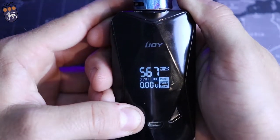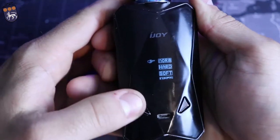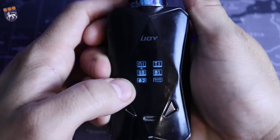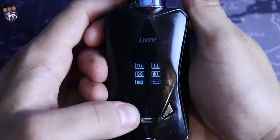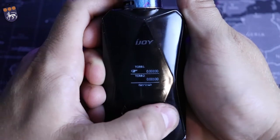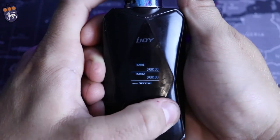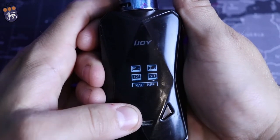Just like all of iJoy's things, it is one-two-three to get into the menu settings. You have your power mode which is watts, and then you have Normal, Hard, Soft, and User — I just keep it on Normal. Going back in, you have temperature control with Nickel, Stainless, Titanium, Memory 1, and Memory 2. And you do have TCRs with two memory slots for those — you click on that and can set those wherever you like.